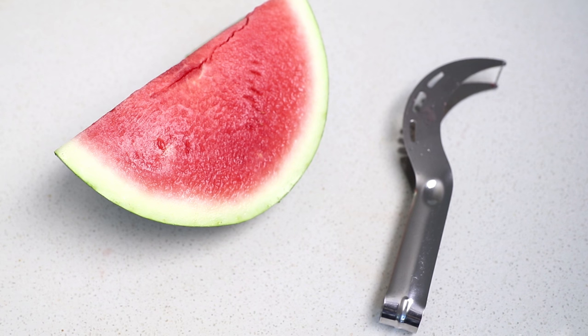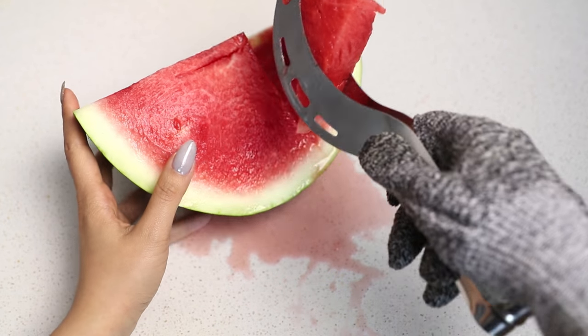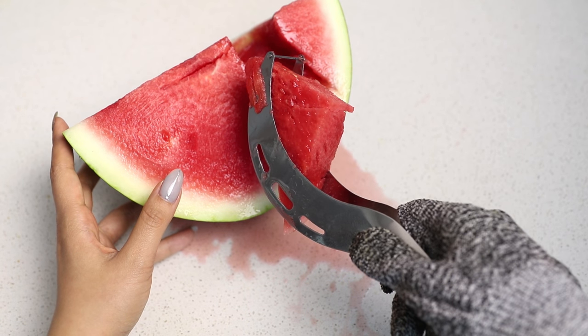Another cool fruit gadget is this watermelon slicer — kind of makes me look like Captain Hook. All you have to do is place the sharp end onto the watermelon and slice it, then squeeze the tongs together to pick up the perfect slice.